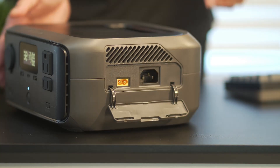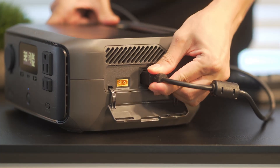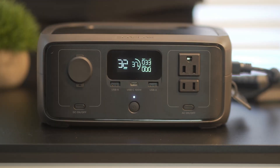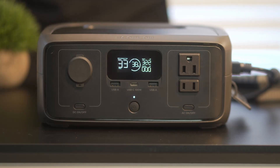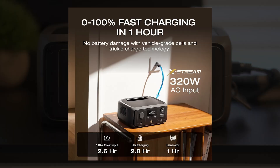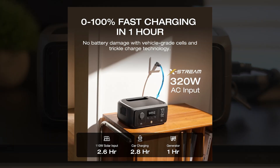When it comes to charging the River 3, this is pretty simple. We'll open the latch on the side and connect the power cable into a wall outlet. This is the fastest way to charge the power station, since you're getting an input of 320 watts. Since it's already at 39% battery, this will fully recharge in 33 minutes. A full charge from 0 to 100% will only take an hour. The River 3 also supports solar charging, which supports up to 110 watts input and can top up the unit in as little as 2.6 hours depending on sunlight conditions.